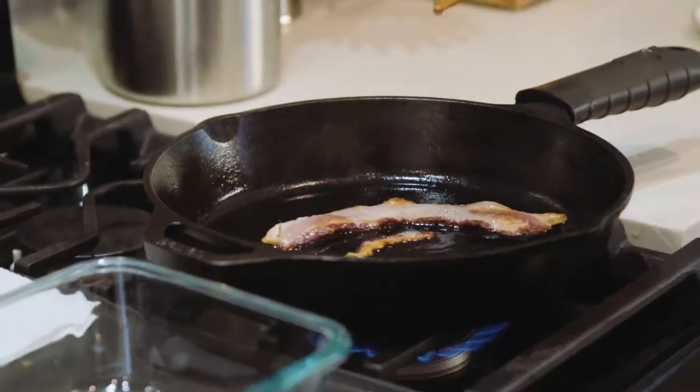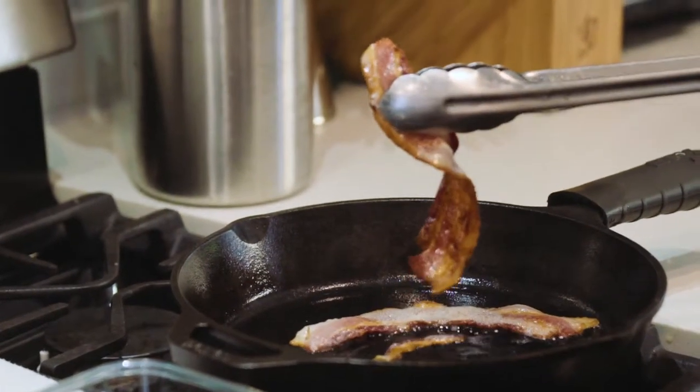A Negroni is essentially three spirits. It's traditionally Campari, sweet vermouth, and gin. But we're gonna swap out that gin today with rum, and we're gonna do a basic, what's called a fat wash with some bacon fat.